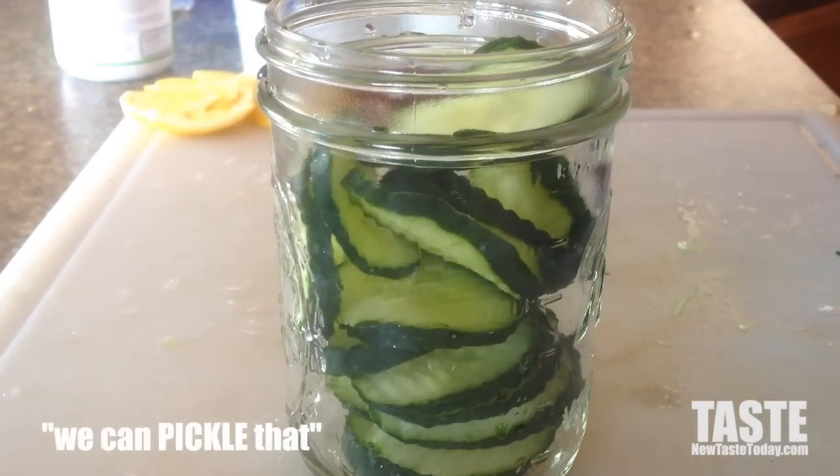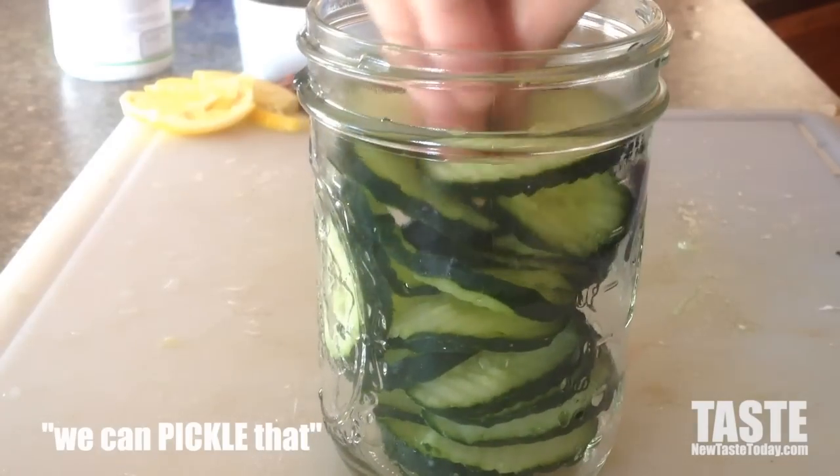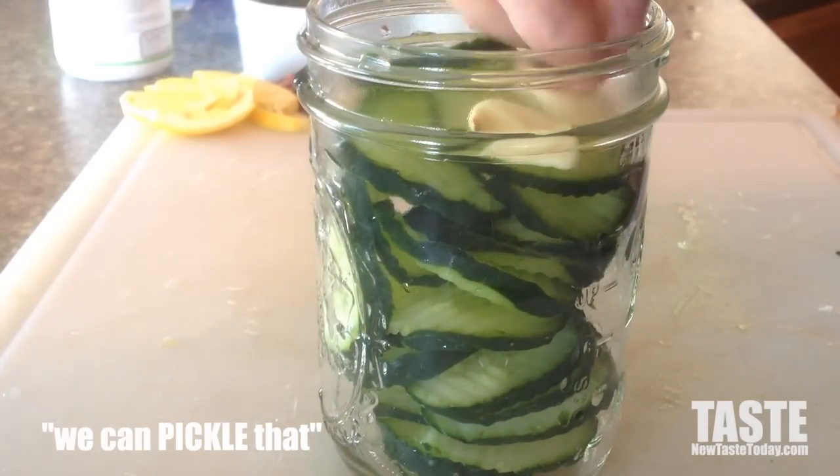Get them in there pretty good — don't overdo it so they're popping out, but you do want to stuff the jar pretty well. Once you get all the cucumber stuffed into the jar, you're going to put your other ingredients in.